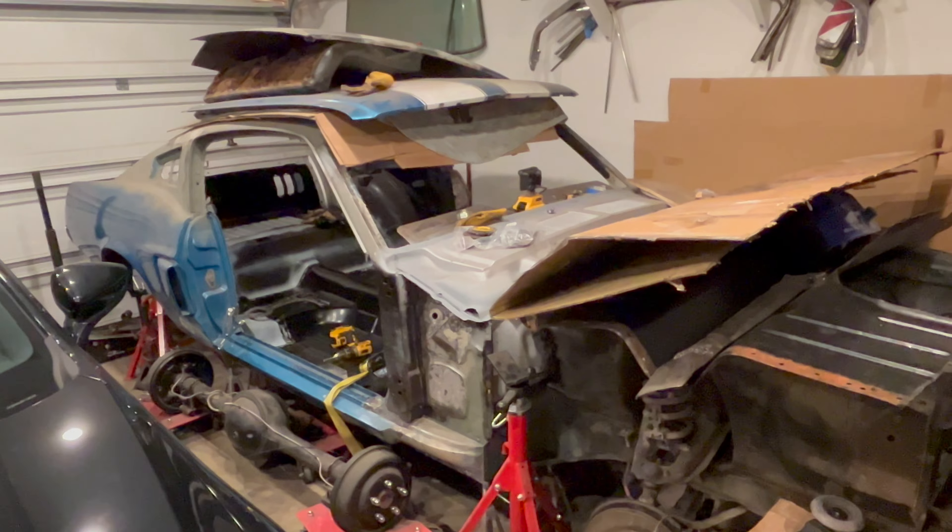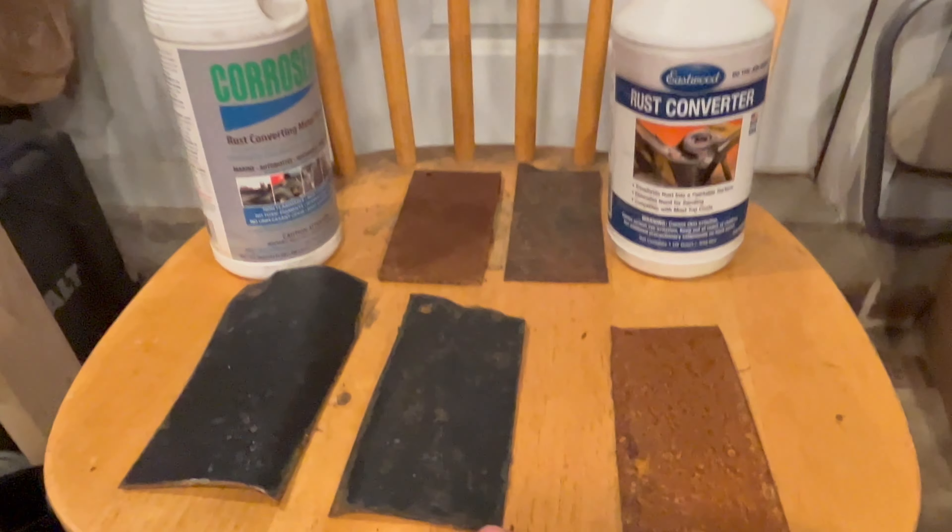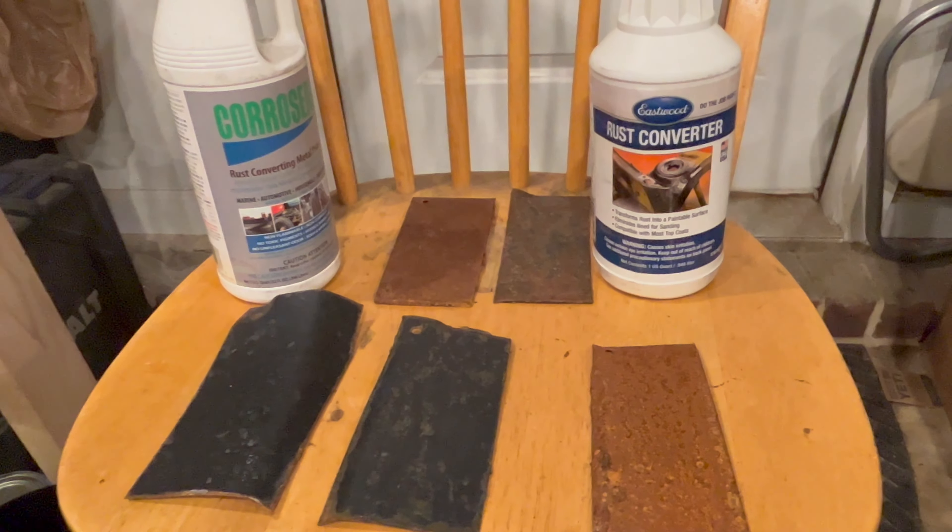Welcome! If you're looking for updates on the Mustang, they're coming soon — we're working on it. But I wanted to give a quick update on the rust converter challenge I've got going on.